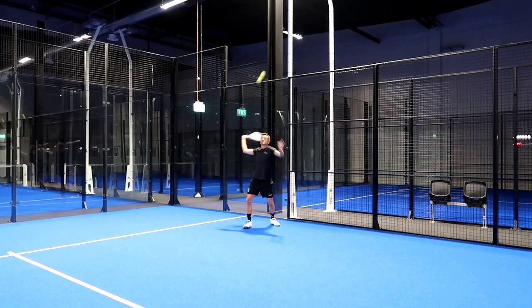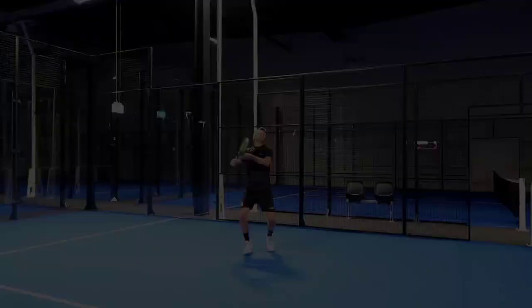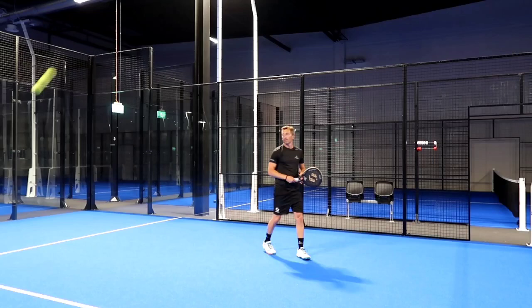Yes, hear the sound when striking the ball. Best of all is when you're looking for power — the racket delivers enormous acceleration.